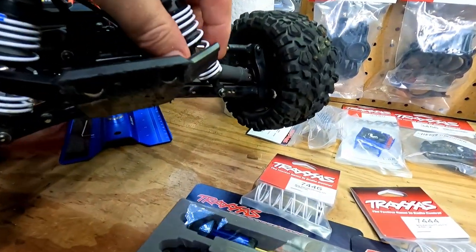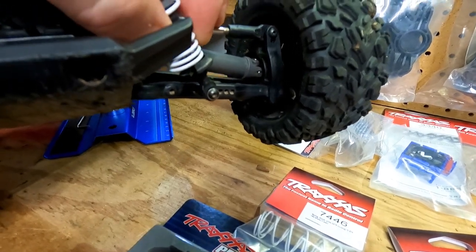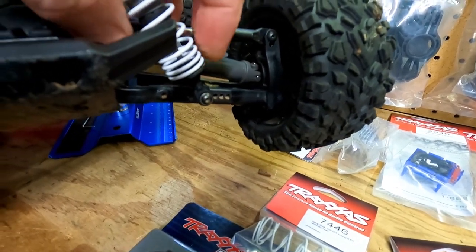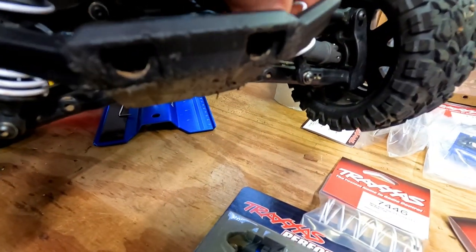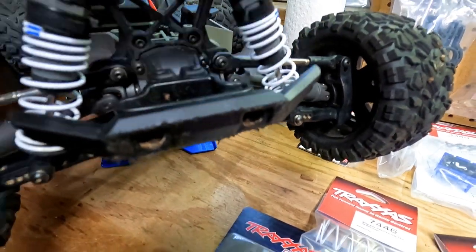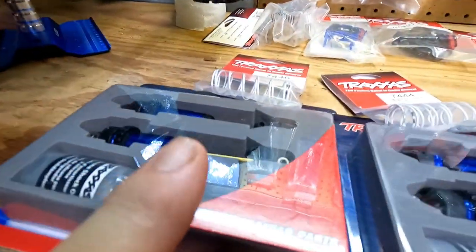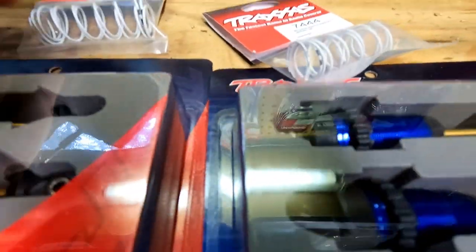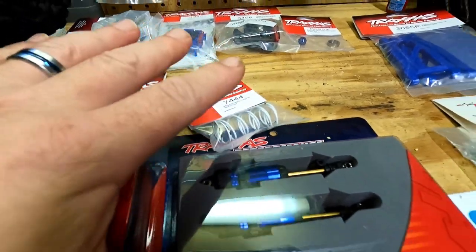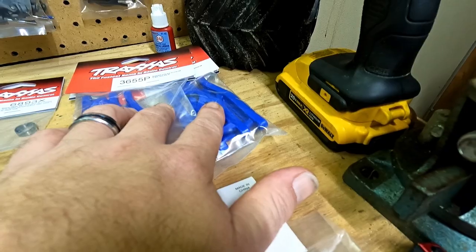I want improved handling out of this thing. If you look at these shocks, a lot of people complain that they just pop loose and you lose the bottom piece, and the shafts are really small. This one here is kind of tight, this one is just loose and bouncy. I think they could definitely be improved upon. So we have the Traxxas GTR shocks — definitely a bigger shaft, plus it's got that nice coating. And then we also have the springs we're going to be putting on there, and the suspension arms.